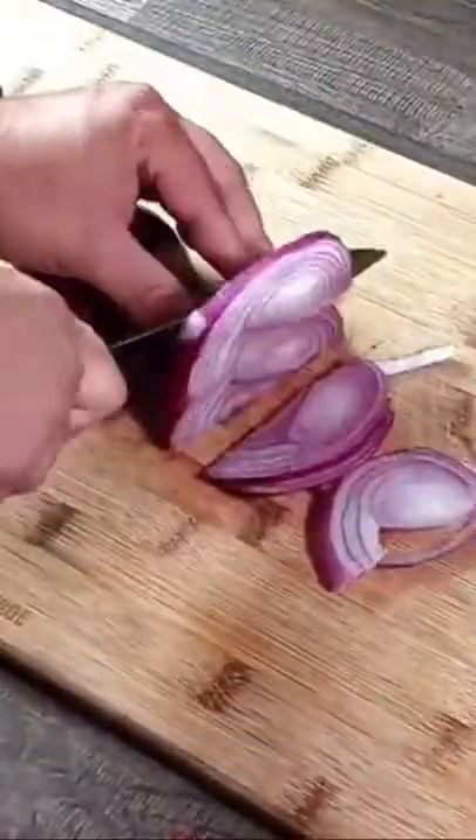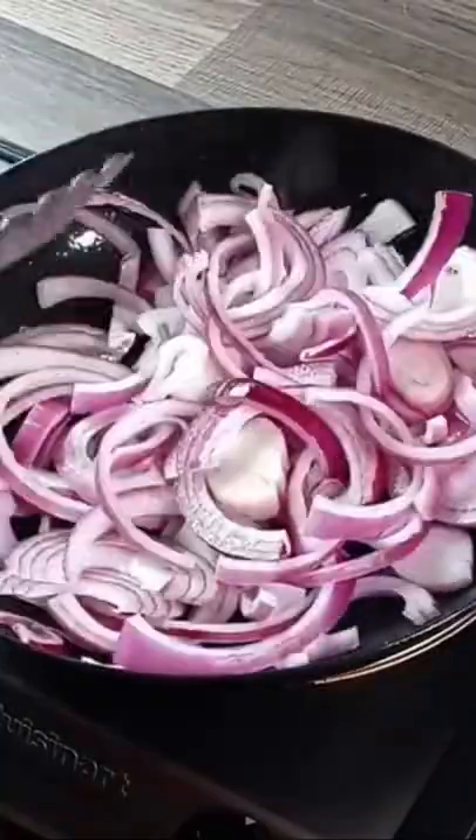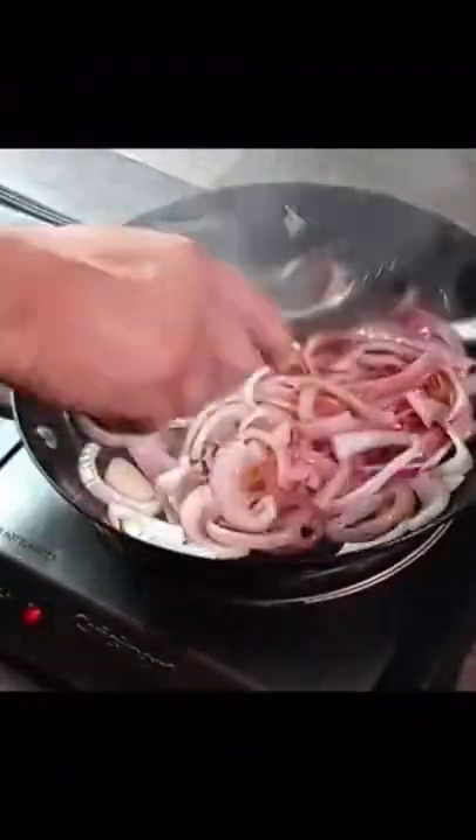Making the perfect hot dog with grilled onions is all about the quality of the hot dog and of course the way you grill the onions. I have a red onion here — you can use any type of onion. Just slice it thin and go ahead and get it sauteed in a pan. You want to cook it to the point where it has brought most of the water out and it's got a nice char to it.